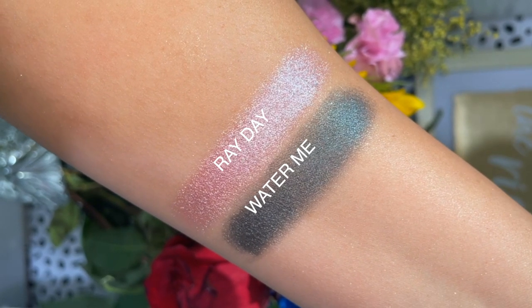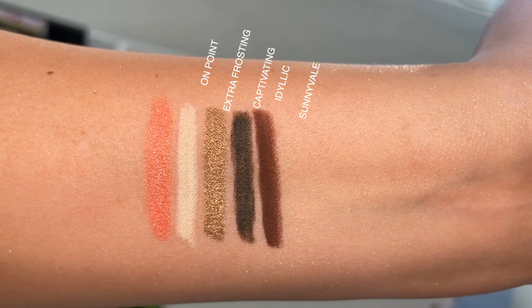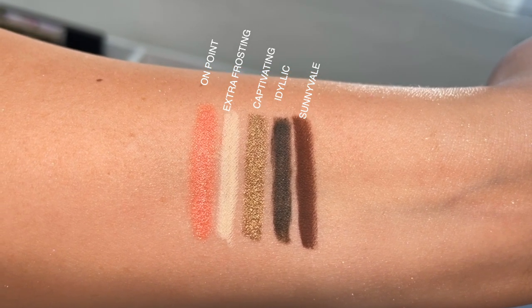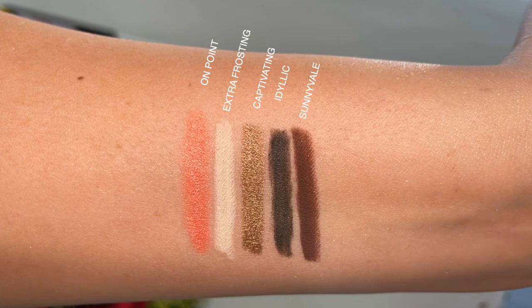I'm definitely going to be creating more looks on my Instagram and TikTok using more of this collection. The Flower Buds set also has Ray Day, a violet shimmer shadow that's light and iridescent — it looks like a wet shadow, which I really like. We also have the Oopsie Daisy cream gel liners — a total of five. We have Sunny Veil (brown), Captivating (gold), Extra Frosting (yellow), Idyllic, and On Point, which is a coral or orangey one.